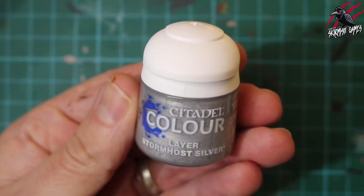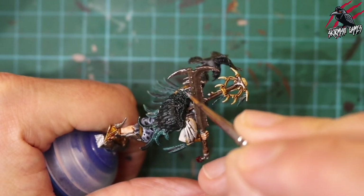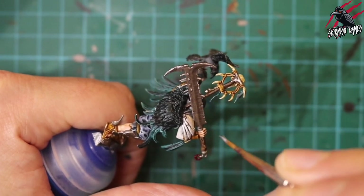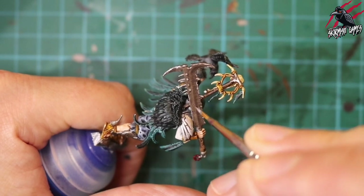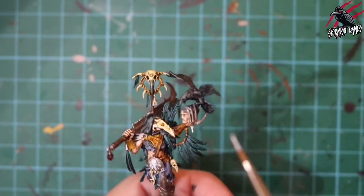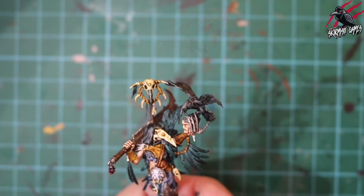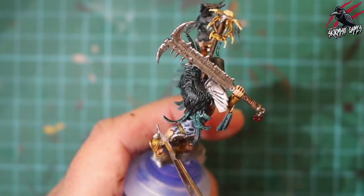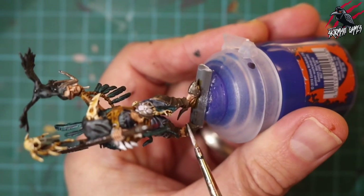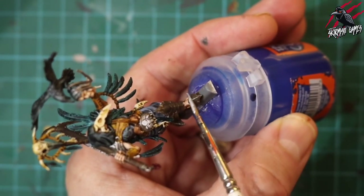Now I'm taking some Stormhost Silver, a layer paint — nice and bright, going to be an edge highlight for all the weapons and metalwork so they still look sharp and dangerous even though they're aged and gross. I'm just touching up all those areas I want a little bit of highlight on, and putting a highlight on those talons on the fingers as well. I slipped and put a little too much on — it doesn't dry as bright as it appears wet. Edge highlighting is good to do a couple of coats; I could certainly improve on this but for the look of the weapon it worked.